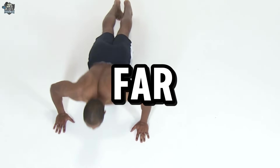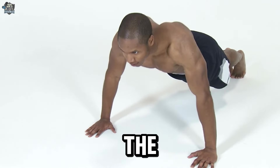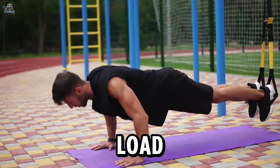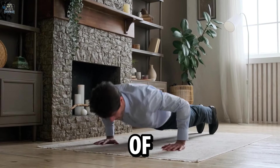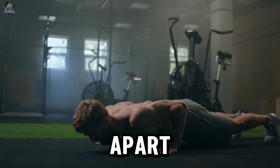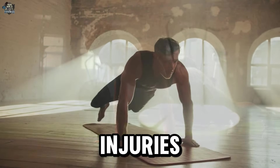Number 3: Push-ups with hands too far apart. It puts extra pressure on the shoulders and wrists, increasing the risk of injuries. Doing push-ups with hands too far apart can put extra pressure on the shoulders and wrists. This wide position can lead to excessive external rotation of the shoulders, overloading the muscles and ligaments involved, increasing the risk of injuries such as strains or even dislocations. Additionally, placing the hands too far apart increases pressure on the wrists, which can result in pain, inflammation, or tendonitis.